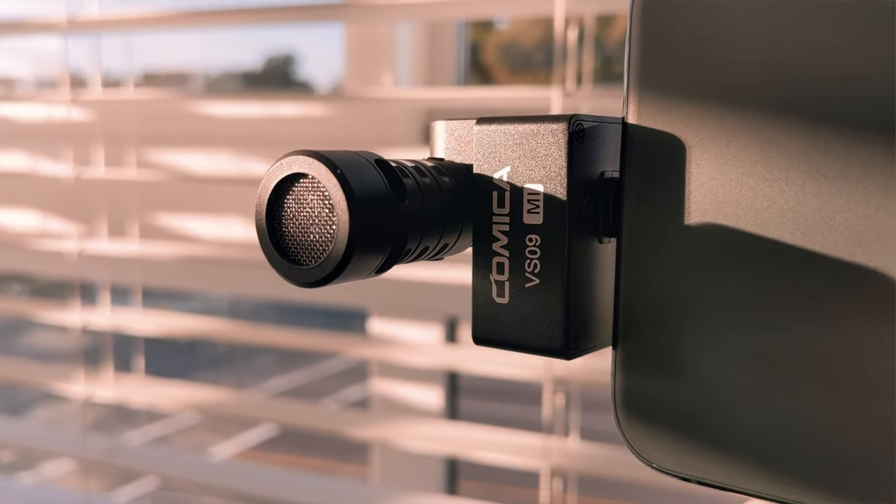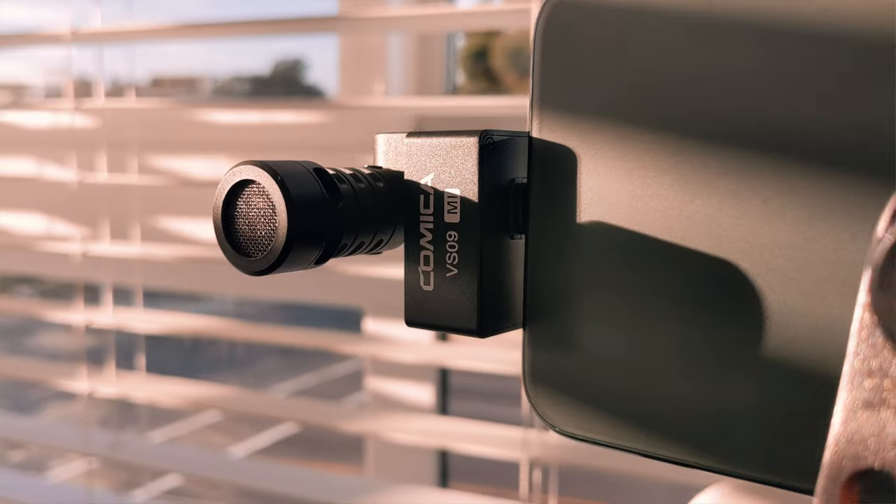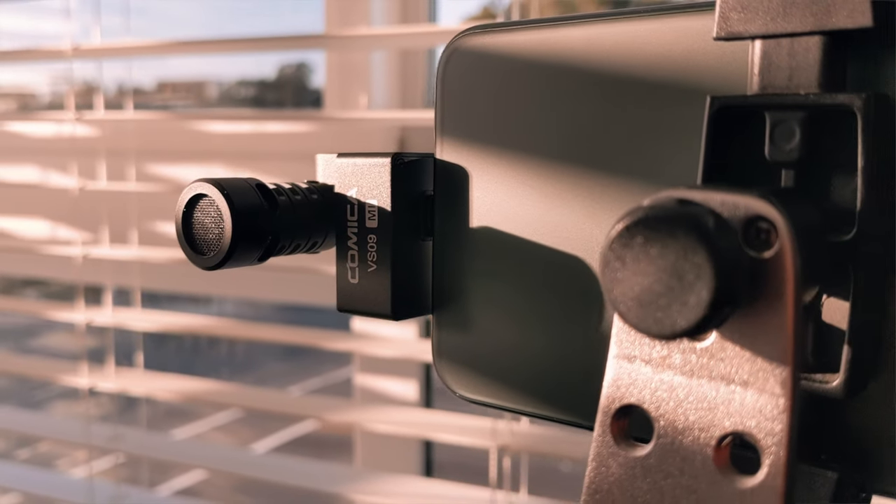The Comica VS09 Mi will set you back $79, and this is a fantastic price — on par with similar microphones in the industry. It's a cardioid microphone, so the pickup area is directly in front of the microphone, which minimizes background noise sneaking into your audio recordings.